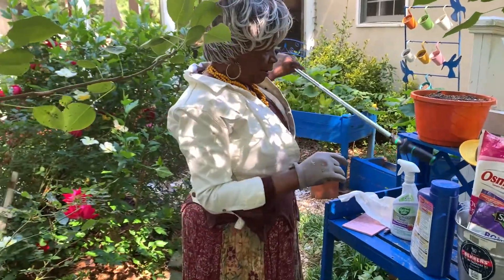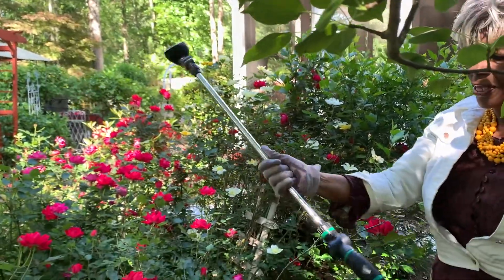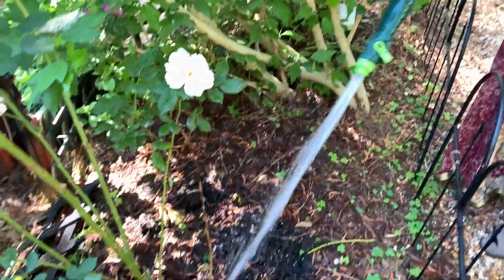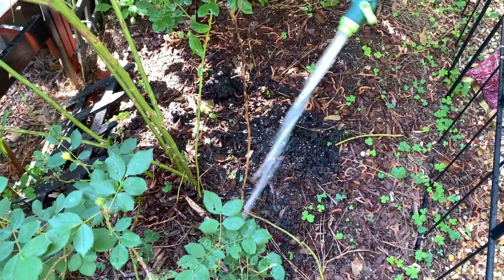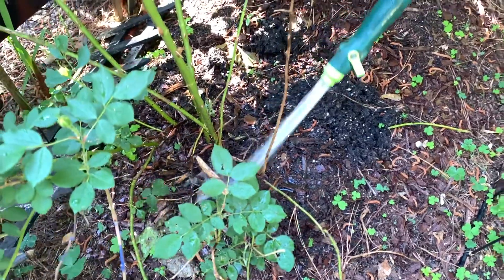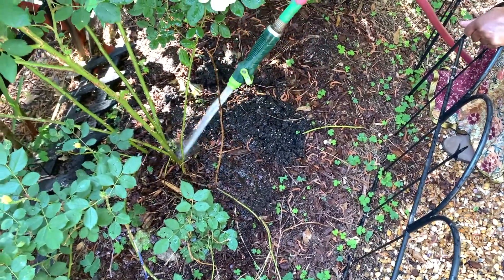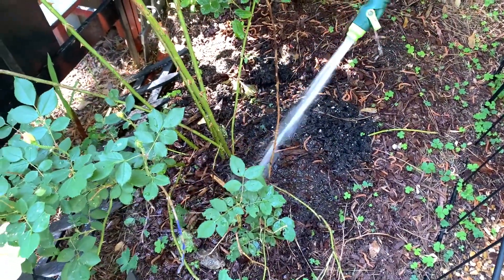Watch how fast the water soaks into the soil. This is another raised bed with more roses growing — pretty much halfway stage. You can see how fast that water evaporates. That means we find the soil so that it doesn't get water lost. Roses need a lot of water — that's what I found out. When they were on the front, I was not watering them right, and that's why I had a whole lot of problems. When you don't water your roses right, you will get problems.